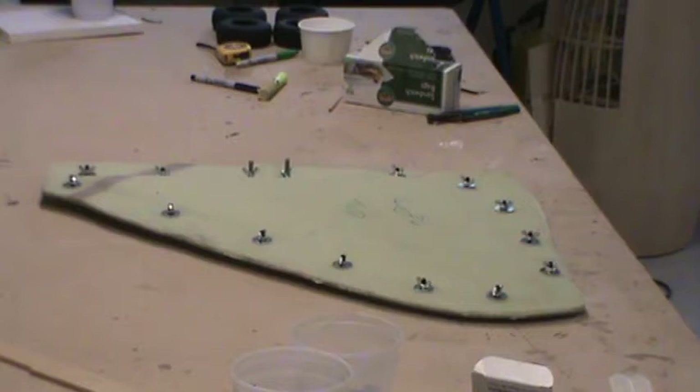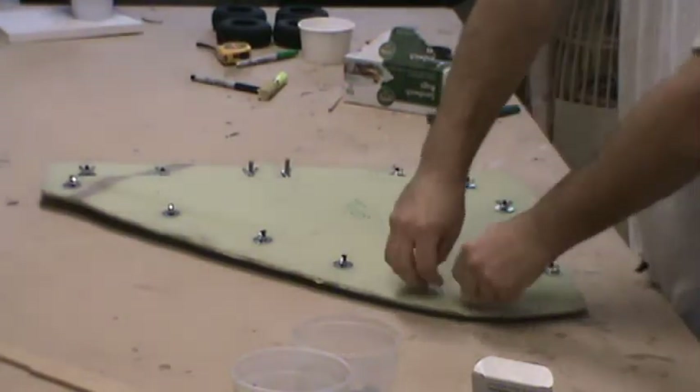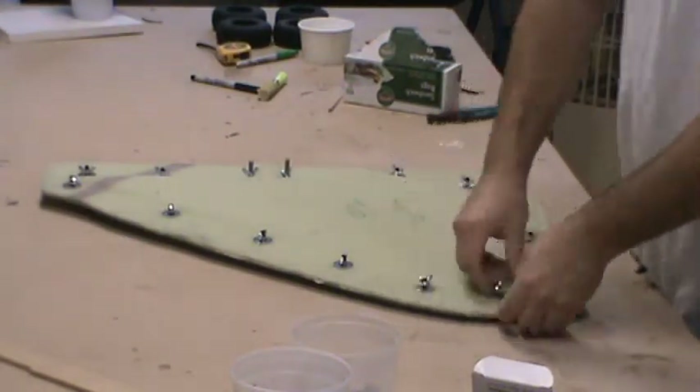So now I'm ready to basically pull the mold apart.